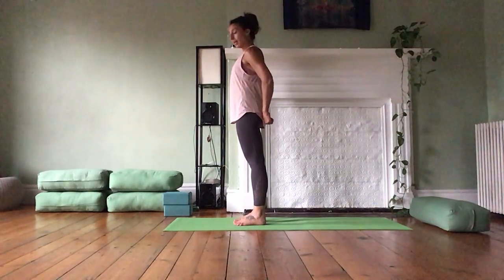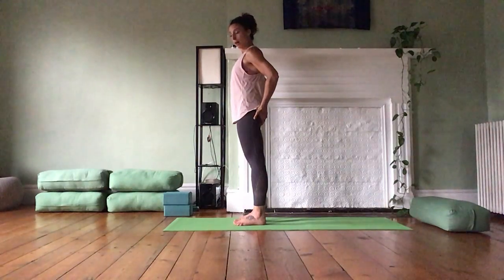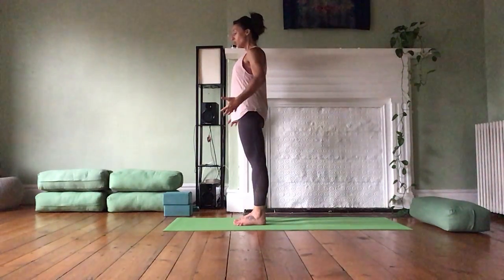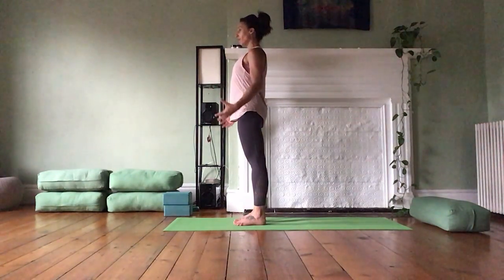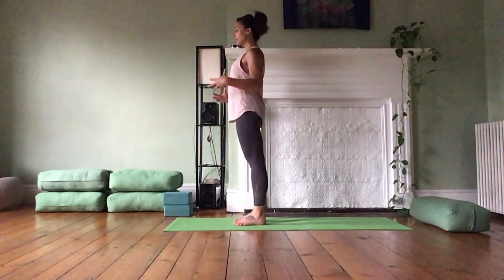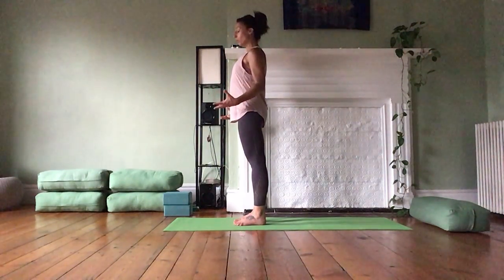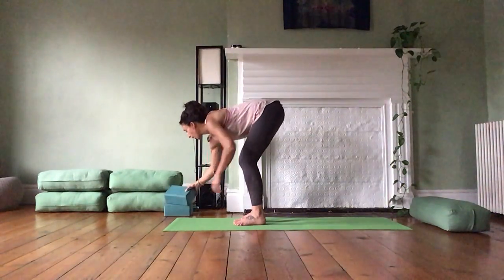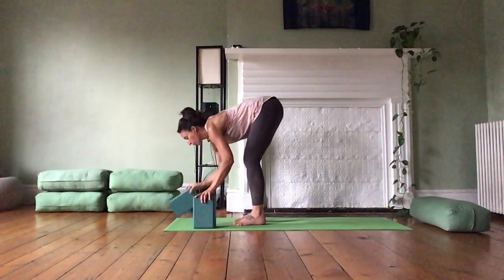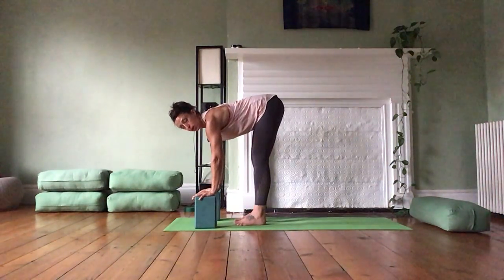I'm going to let my sits bones — these bottom bones at the base of my pelvis in the back — start to open up a little bit and spread wider. So I can feel a really stable, solid base in my legs. From here, I'm going to move into standing forward fold, and I'm going to make sure I have blocks available. I'll place my hands onto blocks.